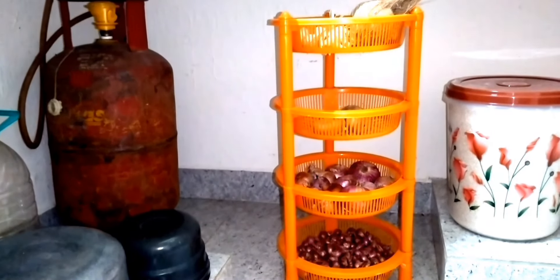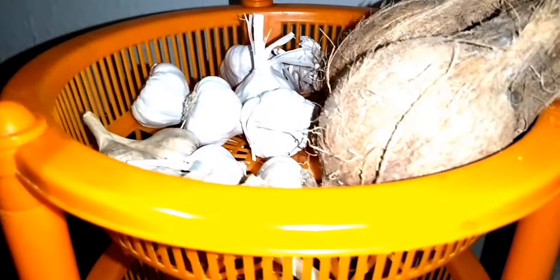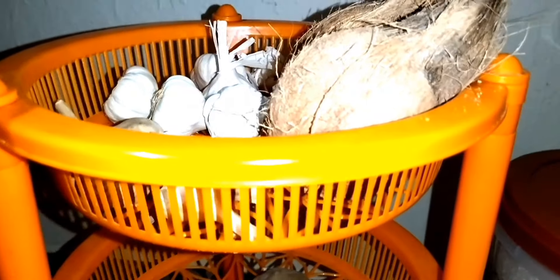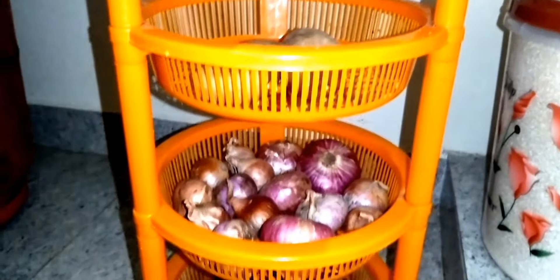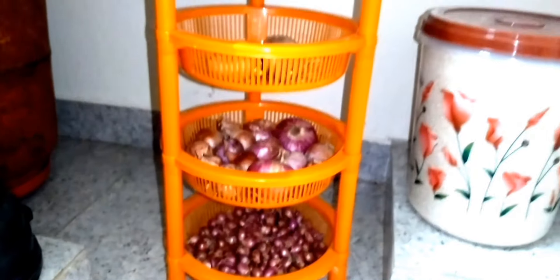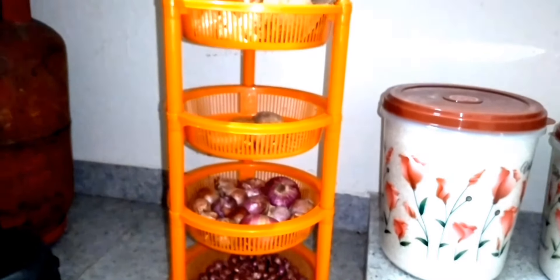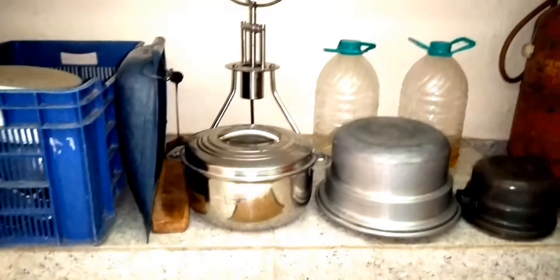This is a vessel strainer. Now the countertop is almost complete. We put items on the shelf. We put a 4-layer vegetable stand. First, there are garlic and coconut. Second, there are potatoes. These are our essentials — we put them in a 4-layer stand.